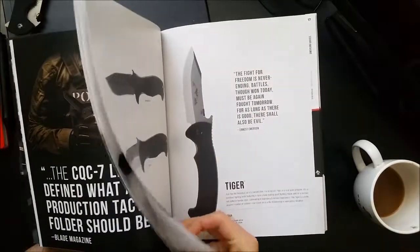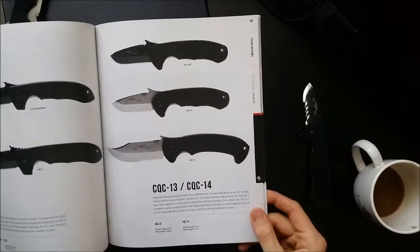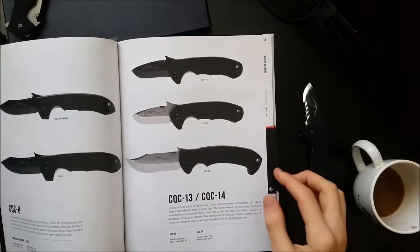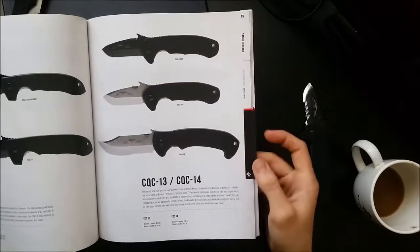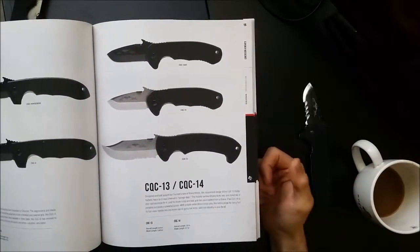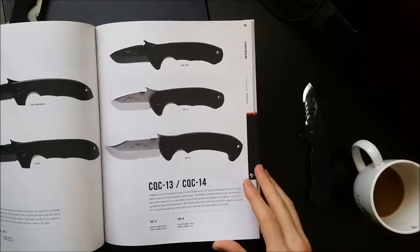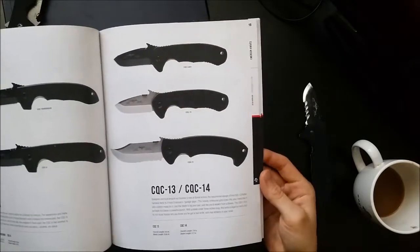The same handle is shared by the CQC-13, and that's another one I'll probably have to pick up at some point because I'm a huge fan of the Bowie blade, and again, this handle is enchanting for me. I really think this is going to be a handle that I dig. That said, I haven't tried it out yet, so we'll see. Maybe if I get this in hand and hate the ergos, I won't need this one and the Tiger. But as it stands, it's looking like I might end up with a few of these handle variants.